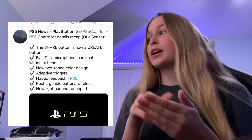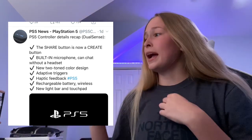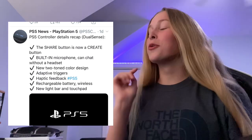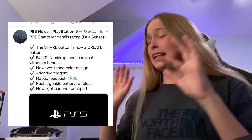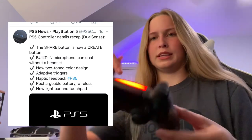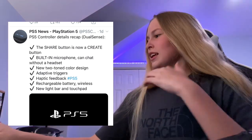It has a new two-tone color design — white on the top with black accents. It has adaptive triggers, haptic feedback, a rechargeable battery, wireless connectivity just like the DualShock, and a new light bar and touchpad. You can actually see the touchpad is a little wider and it has lighting underneath it, whereas the DualShock just has a rectangle touchpad with the light behind it.